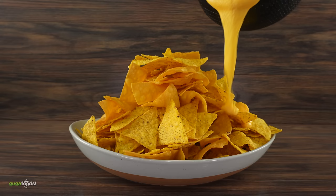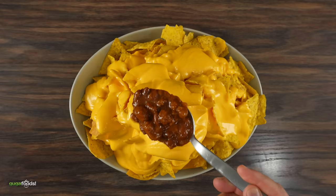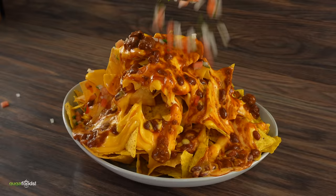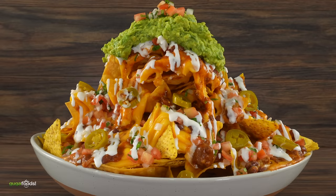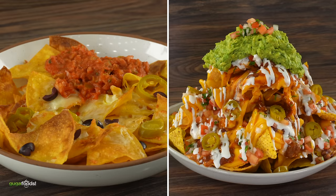The modern version: first get a mountain of chips, then add a generous amount of cheese, beans, pico de gallo, guacamole, and pickled jalapeños — and in the end you're left with this monstrosity. Here we have the 1940s. What do you guys think? I think one looks a lot better than the other.